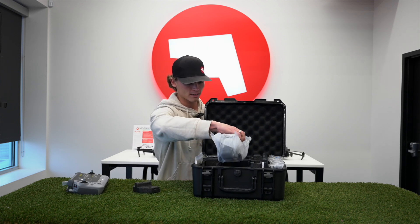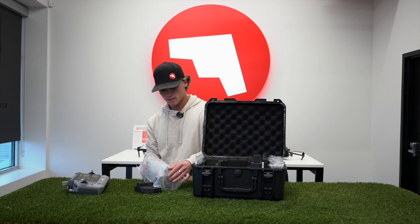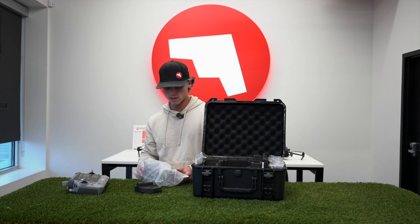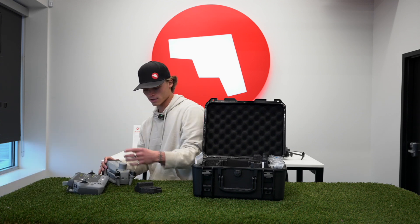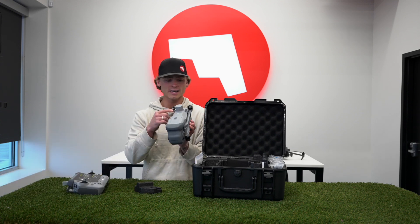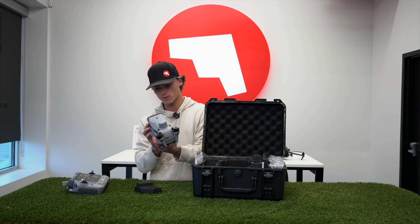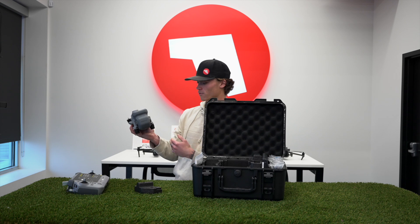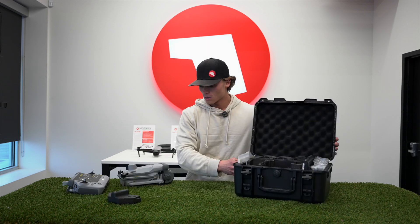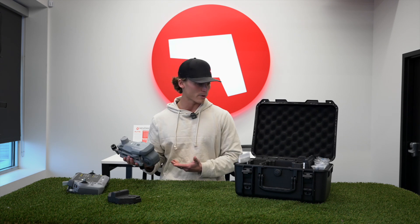Next up, we have the Matrice 4T coming in some nice packaging. We'll open it up. Right off the bat I see the RTK module — it is a built-in RTK module, so this is not going to be removable. It also comes with a huge gimbal protector and gimbal cover for your camera payload.